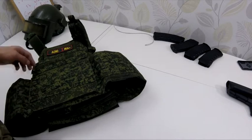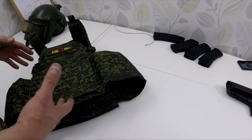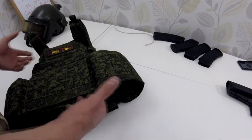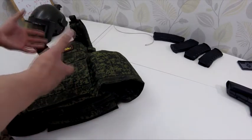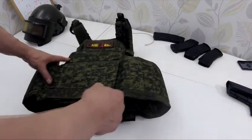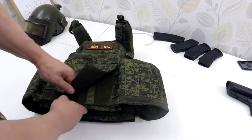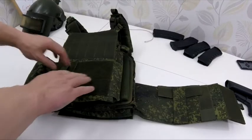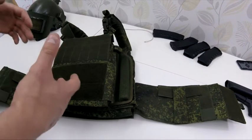The material itself looks good — it uses the same quality and texture throughout. The features of this plate carrier are nothing special: two sections for plates, cummerbund, straps. When you review plate carriers, there's not much that's exceptional because more or less all plate carriers are the same.